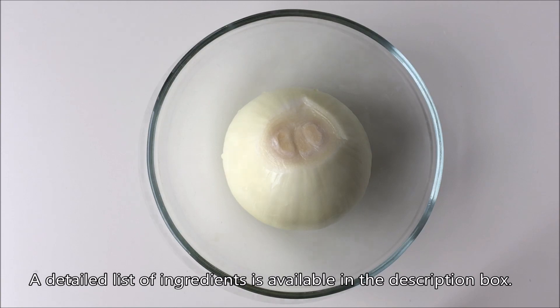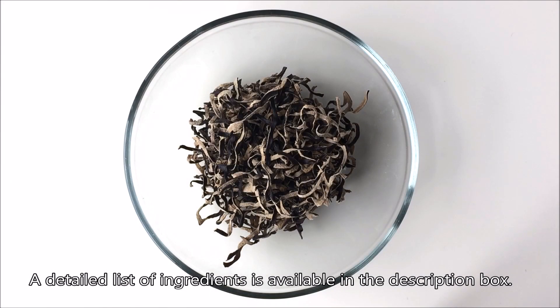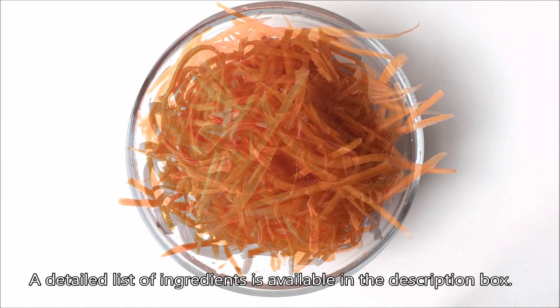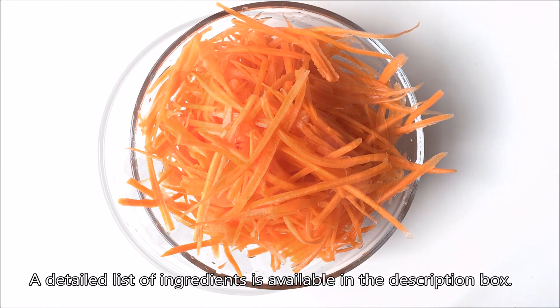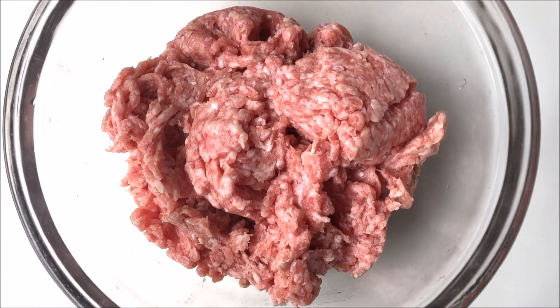For the filling itself: 1 small white onion finely minced, 3/4 cup wood ear mushrooms pre-soaked in hot water (optional), 2 medium carrots shredded and washed until water runs clear, 1 pound shrimp slightly chopped, and 1 and a half pounds ground pork.